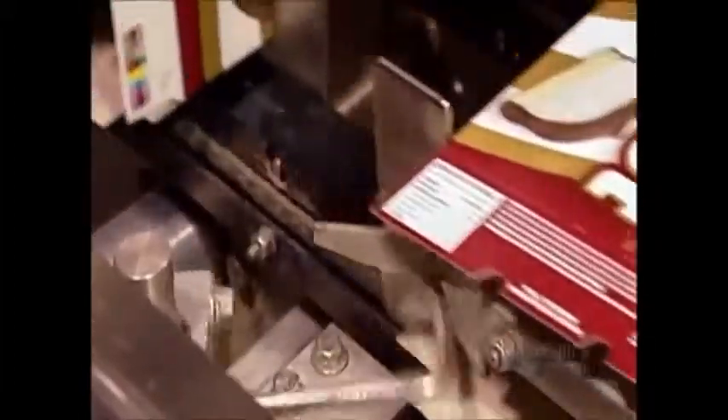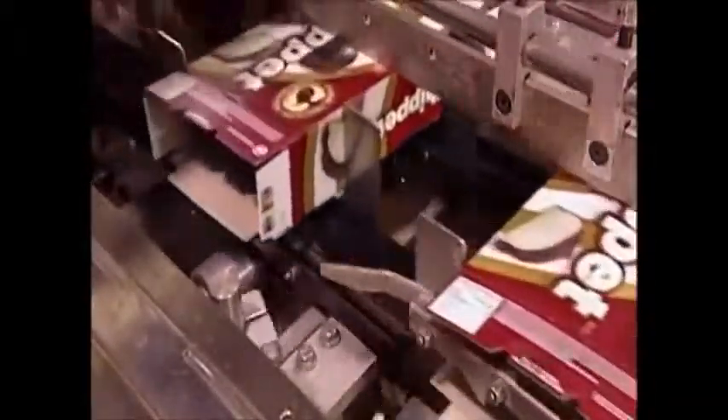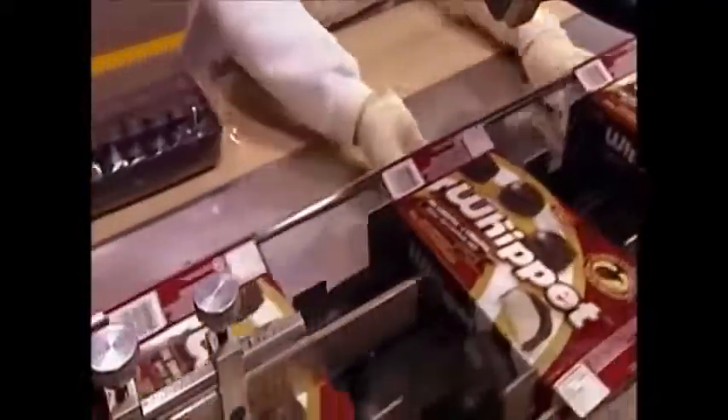First, folding and gluing one end shut. Once workers load the trays, the machine glues the open end closed as well. Then, with the go-ahead from Quality Control, the box's next stop is the cookie aisle of your local supermarket.